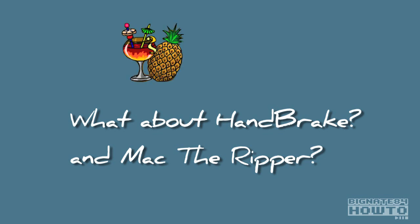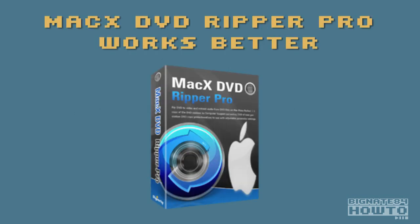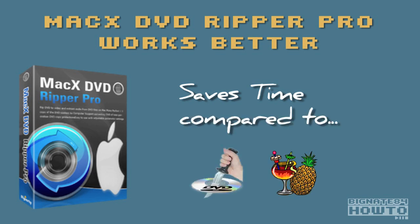Why would you pay for software like this when there are free options like Handbrake and Mac the Ripper available for download? Free is not always easy. I've used both of these in the past but in my opinion Mac X is a much better value and a simpler solution, for two reasons. Mac X is a one-step, user-friendly software solution that will save you lots of time — not so with Mac the Ripper and Handbrake. I have managed to get those working in the past but there's a bit of a learning curve if you go that route.